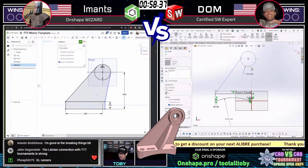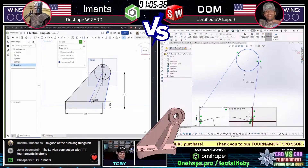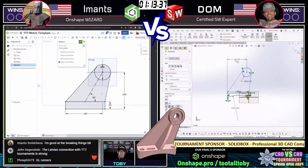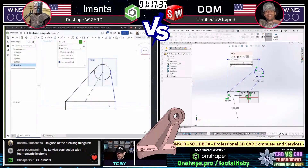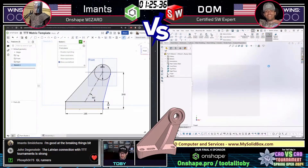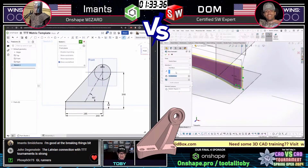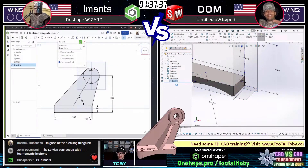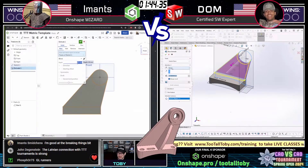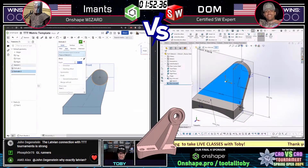We see that both of our runners are utilizing a technique where they're laying out all the geometry, and then they're going to use shared sketches — one sketch over and over again to drive multiple features. Both CAD systems we're seeing today can utilize that functionality. You can start out with one sketch that captures everything you might see in the front view on the drawing. Both Onshape and SolidWorks support this.